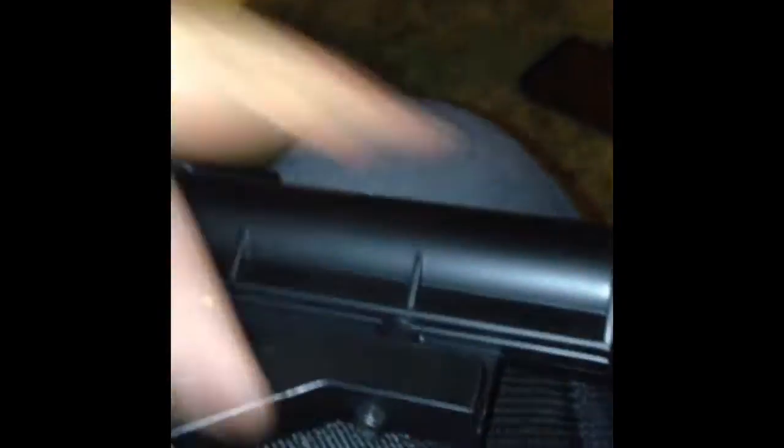Here we are with the AR-15. This is a very nice gun — it's not little, but you can adjust the stock and pull it in or pull it out. I like to have it out. You have your trigger here, and you have to push this button down to use the trigger, which is a safety feature.